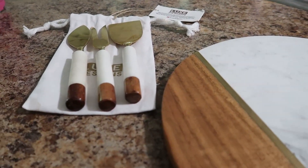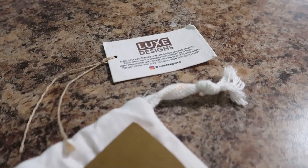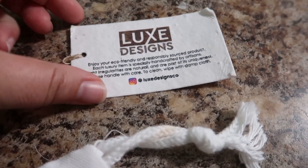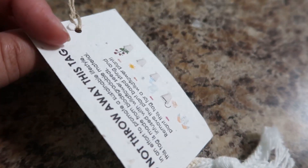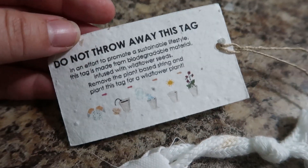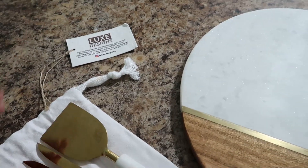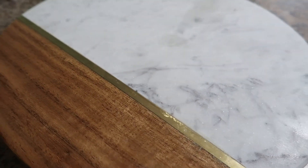This particular board is from Luxe Designs — it is marble and acacia wood. Their tags are absolutely adorable; they're eco-friendly and you can actually plant the tag and a wildflower plant will grow — how fun is that! The board is heavy, handmade by artisans in India, and there are three different designs, so I'll leave the link below. It also comes with a little three-pack of cheese knives that match the board, in a beautiful little carrying pouch.